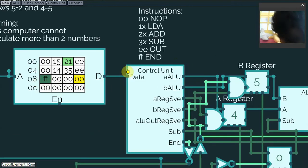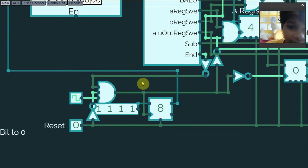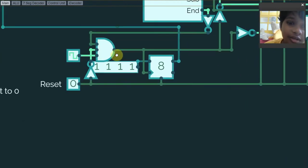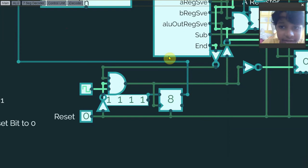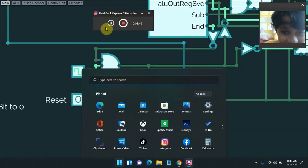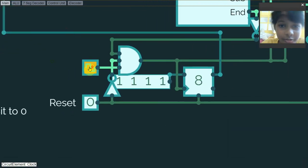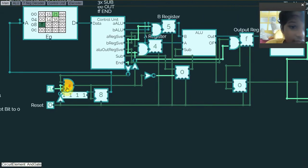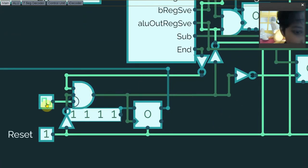The last instruction is FF, which means the end instruction. If this bit is turned on, the NOT gate goes low, and that bit will turn off, stopping the clock. This AND gate has three inputs: if the reset signal is turned on, the NOT gate turns off and the AND gate turns off as well. If all three bits are on, the AND gate will actually turn on again.